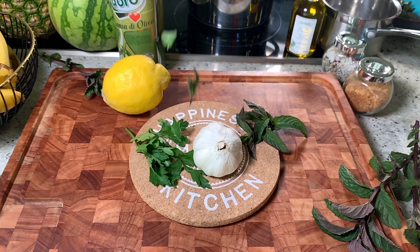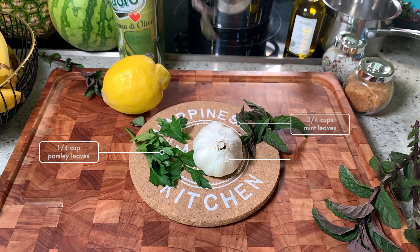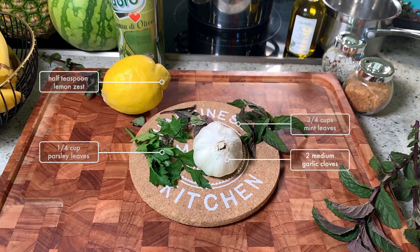In this video we're going to show you how to prepare a mint pesto, which is good for salad. You can also add it as a side to grilled veggies or meat, especially lamb. For this recipe you will need: three-quarter cups mint leaves, one-quarter cup parsley leaves, two medium garlic cloves, half teaspoon finely grated lemon zest.